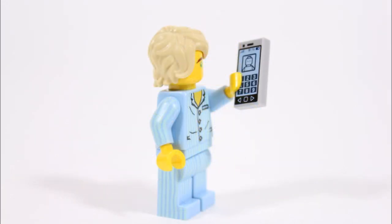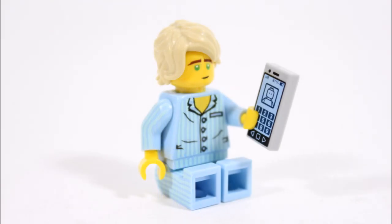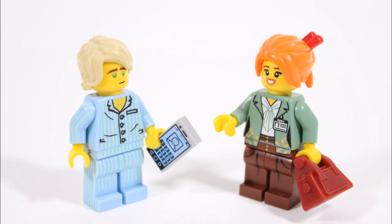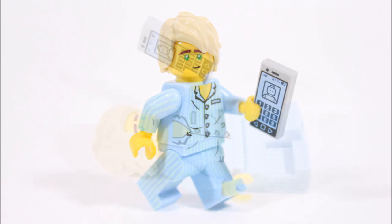We were more than happy to get creative, so we studied the trailer scene a few times and eventually made a minifigure that's pretty much identical to the movie Pajama Lloyd — which is what we feel fans deserve. So without stalling any longer, let's move on to our guide where we can show you how to make this unique Lloyd.